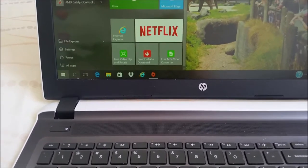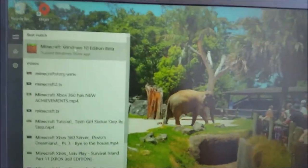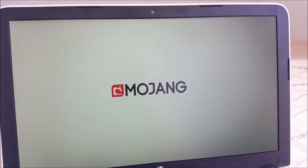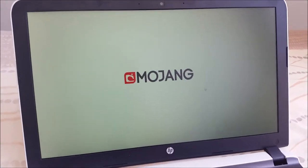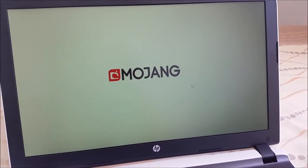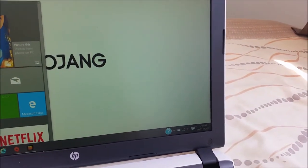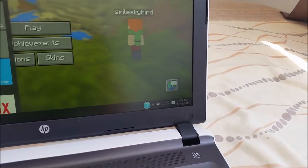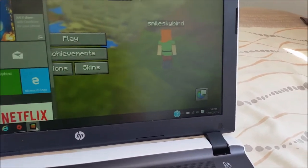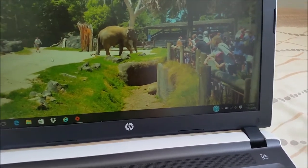I also got Minecraft Windows 10 Edition on my computer because I love playing Minecraft. I'm going to close that. As you can see it's super fast — much better than my old computer, which I will still keep.